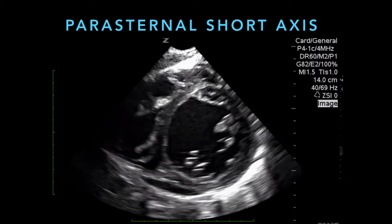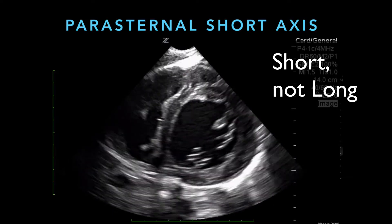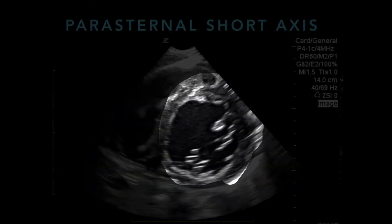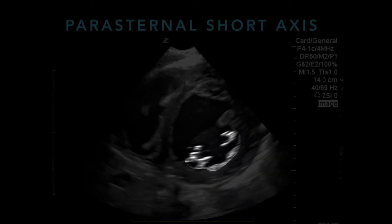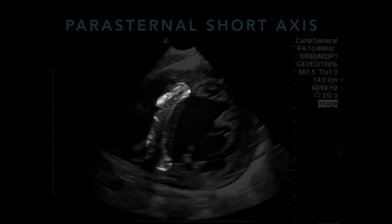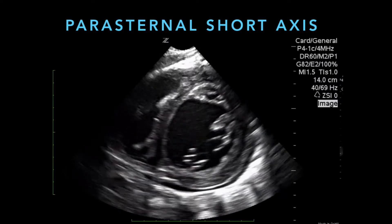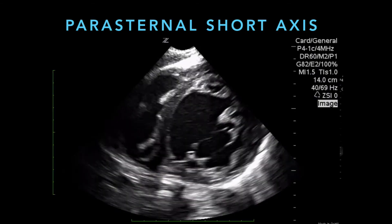Here's an example of a parasternal short axis, and this is a patient that has heart failure. You can see the left ventricle like a circle, like a donut, and the mitral valve is here in the middle. You can tell the mitral valve is not opening well, and you can see that the muscle is not squeezing very well either. On the top left of the left ventricle is the interventricular septum, and the right ventricle is past that. There is a tiny pericardial effusion on this patient as well, visible mostly on the bottom part of the image.